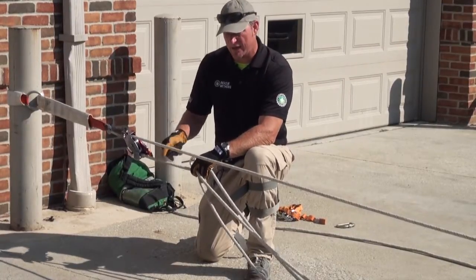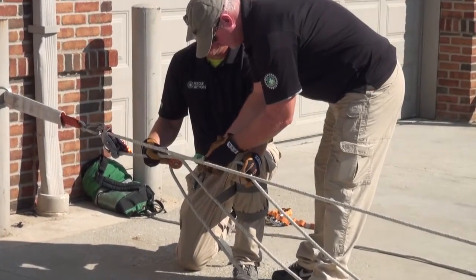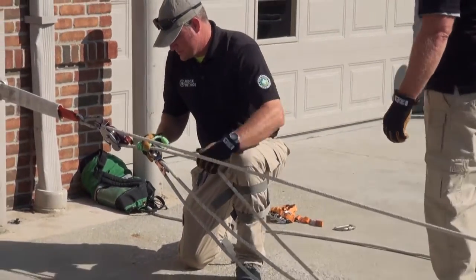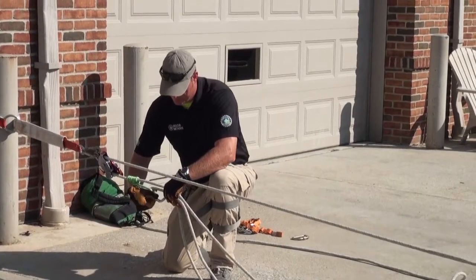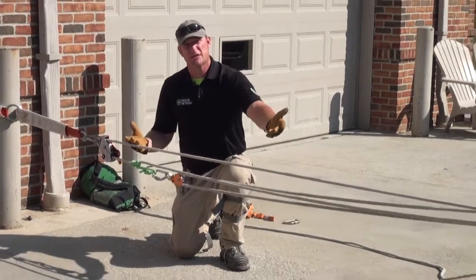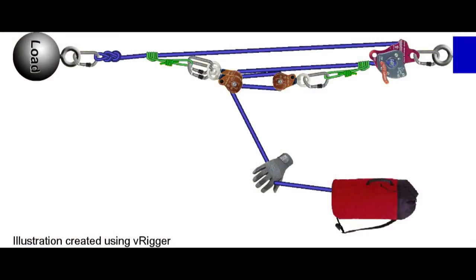As soon as that Z-drag is rigged in, we progress it towards the device and get the change of direction pulley clipped in. Looking at this system, we've got two pulleys with Z-drags actually working towards one another — the system is collapsing from two sides, making it a complex system.